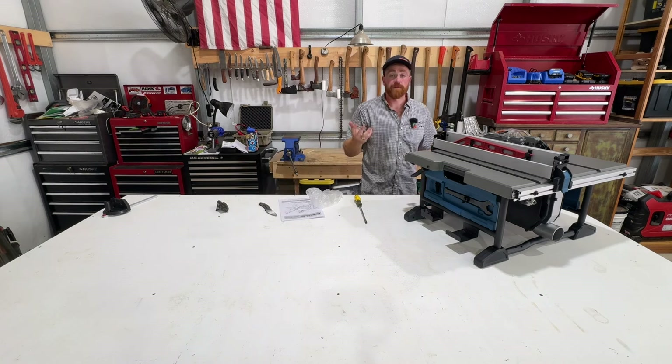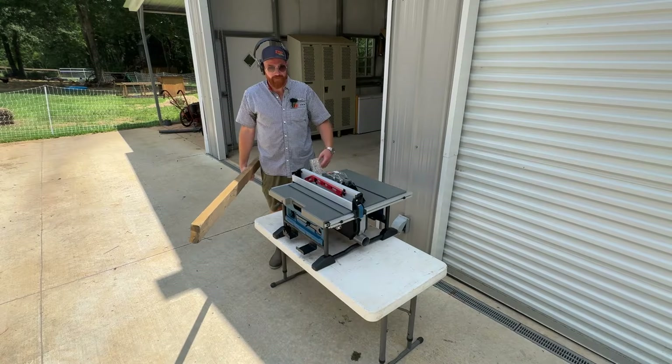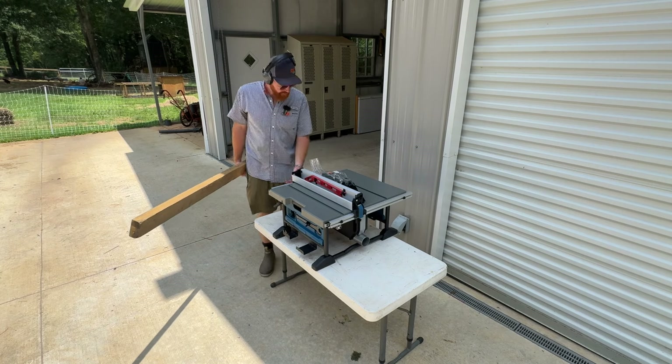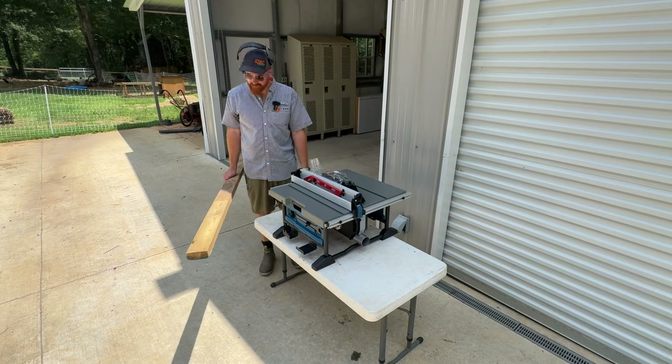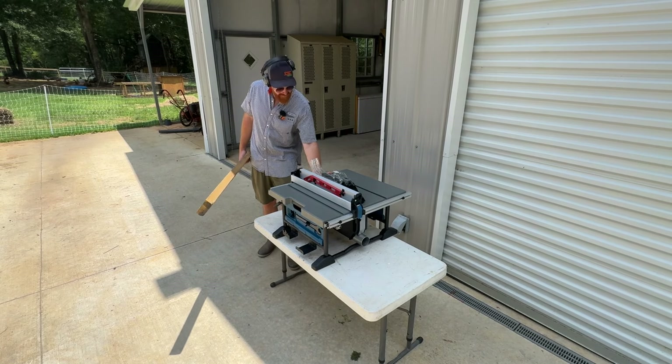The first thing I need to do is rip a two-by-four in half. A two-by-four is three and a half inches wide, so I'm looking for 1.75 inches. This is just a regular eight-foot pressure treated two-by-four. Alright, let's try that.